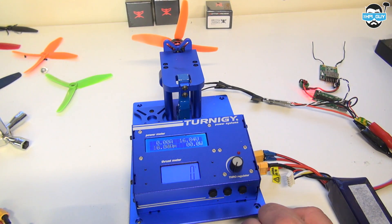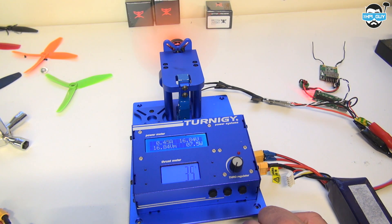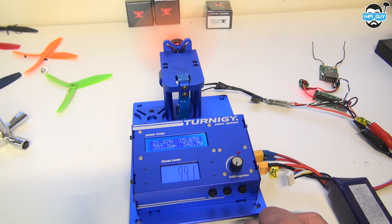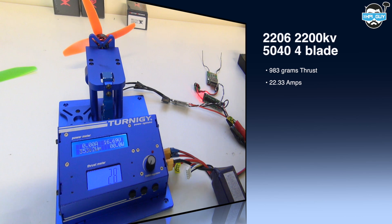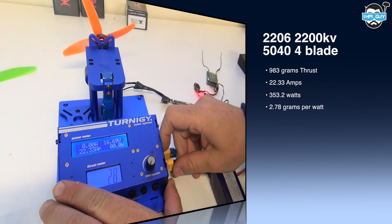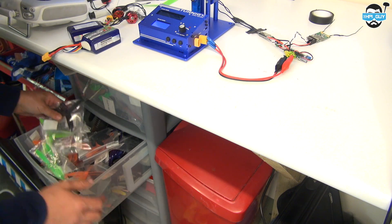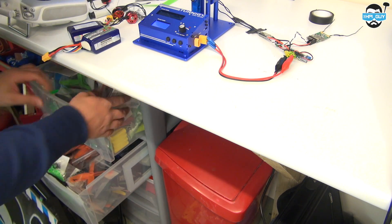Just for fun, let's try a quad prop. This is the first time I'm using one of the quad props on the test bench, so it'll be interesting to see what happens. I want to give a quick shout out to Get Props for sending these out to me. Using the four-bladed 5040 props we managed to pull 983 grams of thrust, 22.33 amps, 353.2 watts, and an efficiency of 2.7 grams per watt.